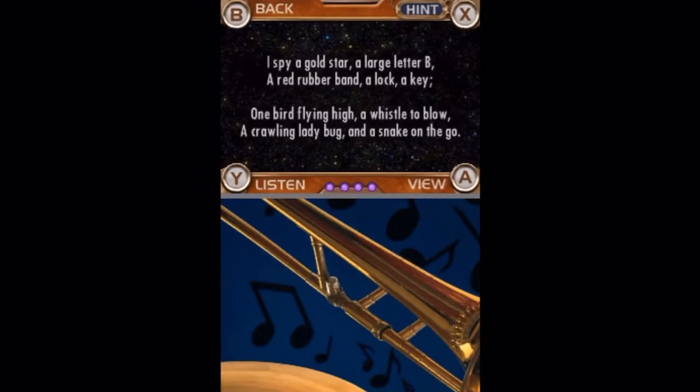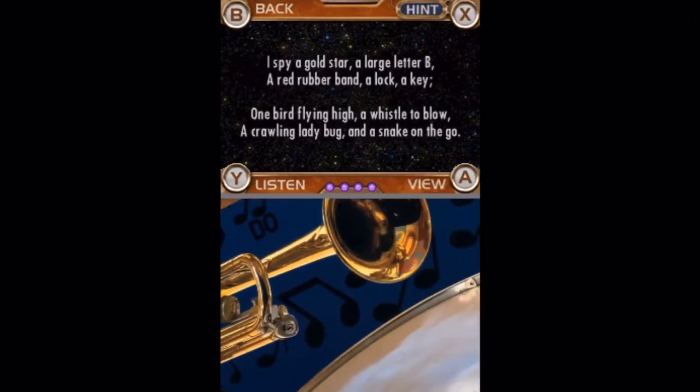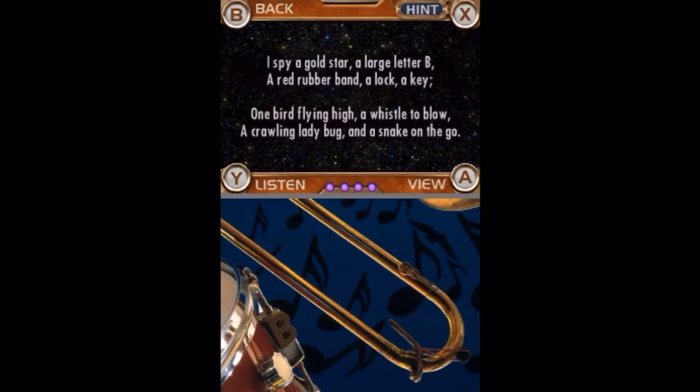I spy a gold star, a large letter B, a red rubber band, a lock, a key, one bird flying high, a whistle to blow, a crawling ladybug, and a snake on the go.